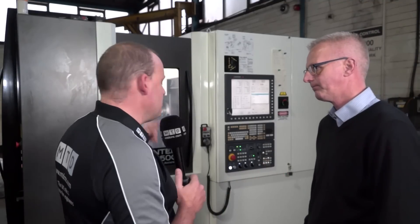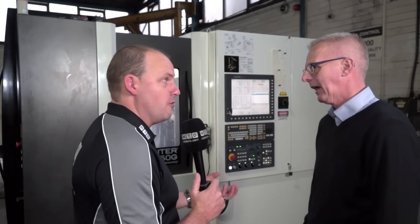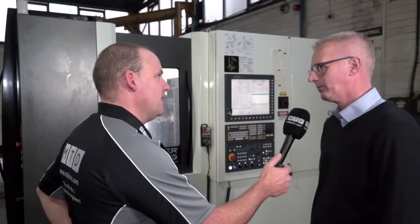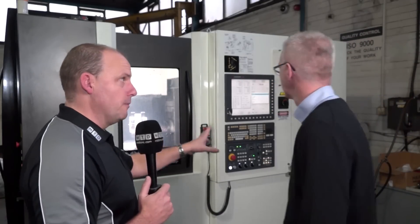It sounds like there's quite a depth of cut happening in there on that part. What would that be on a roughing cycle? I think that's a couple of millimetres depth of cut. Tell me about the control as well — you're not used to the Kitamura machine, it's your first one. Have you been able to take programs from other machines and put them straight in?